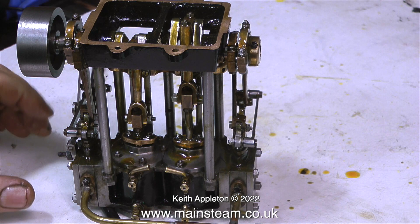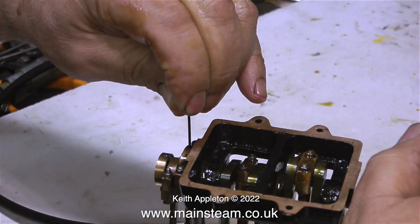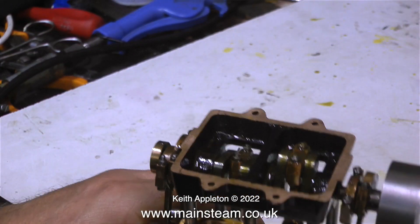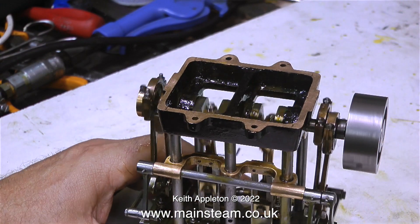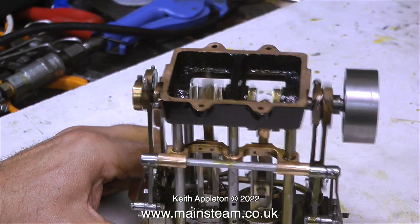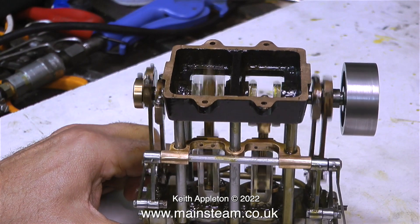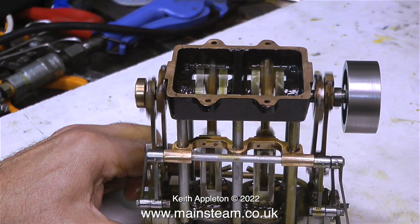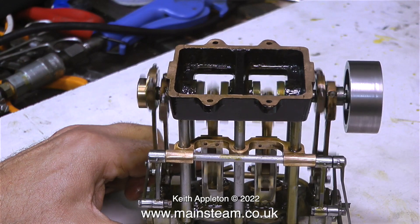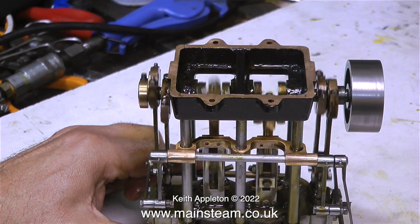Back to the video: I'm adjusting this eccentric, which is one of a pair that operates the valve for this direction of rotation. I'm going to connect some air and see what happens. We now have reverse and it's starting to sound altogether better. There was a hiss, then the hiss stopped as the valve slammed onto the port and the engine started to work.